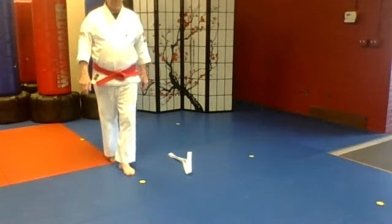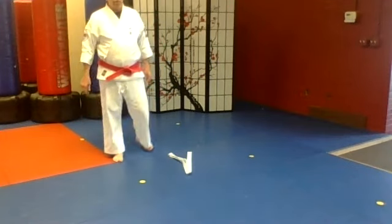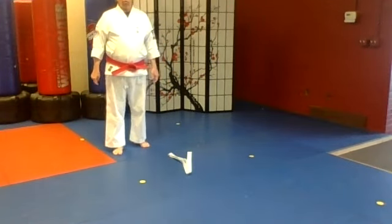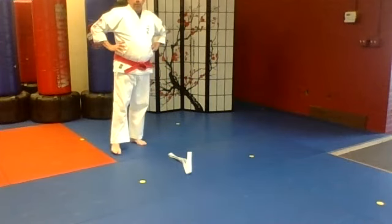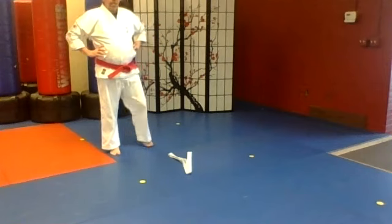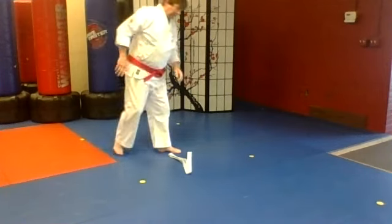20 jumps, keep going, keep jumping. Both feet together, small jumps. This is just your warm-up right now. Back and forth, keep going. When you get to 20, you can rest, and then we're going to change the belt.